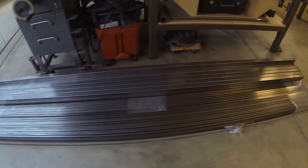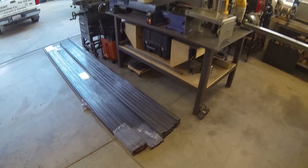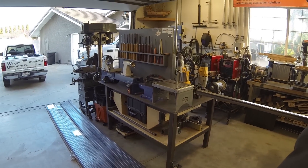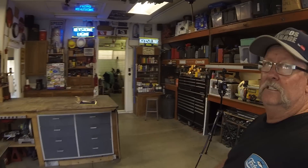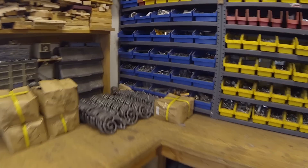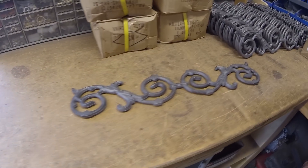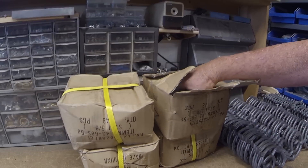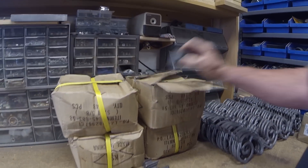We're going to be using some inch-and-a-half square tube, 0.095, for the top and bottom rails, and this is five-eighths 0.063 that we're going to be using for the pickets. Over here we've got some cast iron decorative inlays that are going to go in the top section of the fence, and then we've got some five-eighths collars — a couple hundred of these.